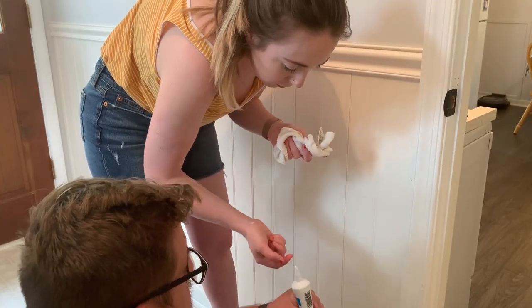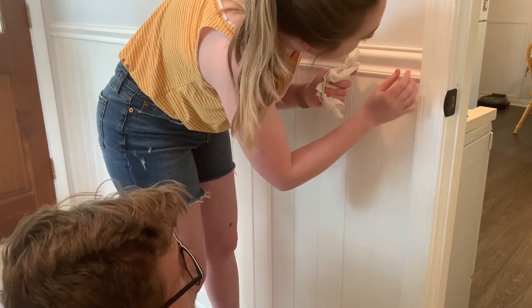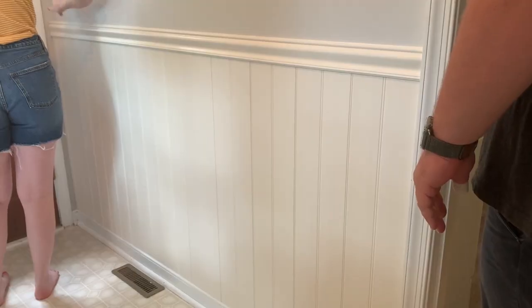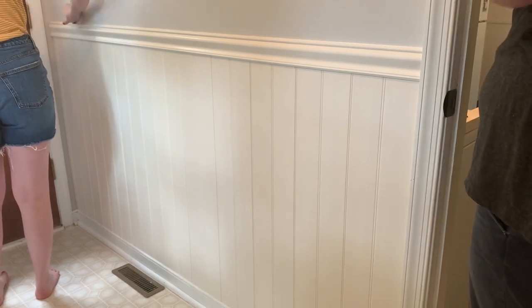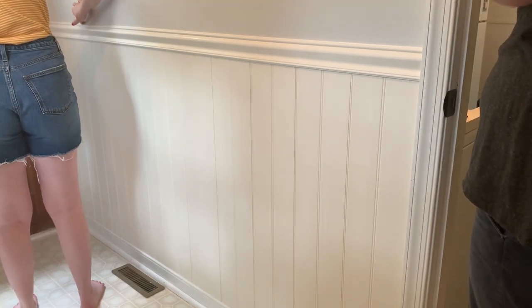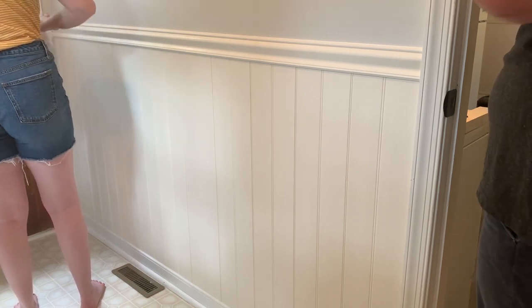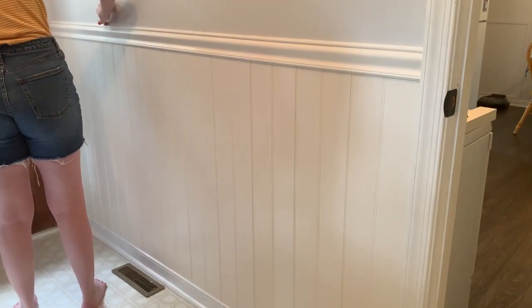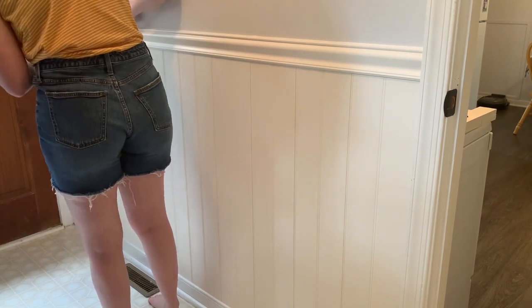If you saw my kitchen renovation video where I did the backsplash, you know I had to caulk around that area as well. I told Jack that this was so much easier than what we had to do with the backsplash. It's just trial and error - the more you do something, the better you get at it. We've definitely learned some of these tricks along the way, and I think that is half the fun of being DIYers. Every time you do a project, you just get better and more confident.